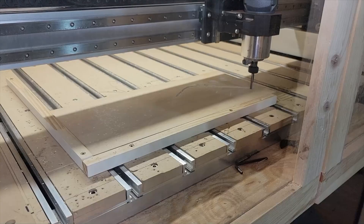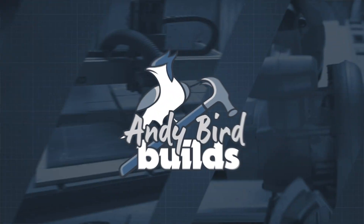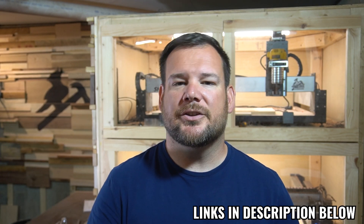In today's video, I'm sharing five simple hacks to avoid this. Any of the tools referred to in this list will be linked in the description below. If you're interested, you can check them out.